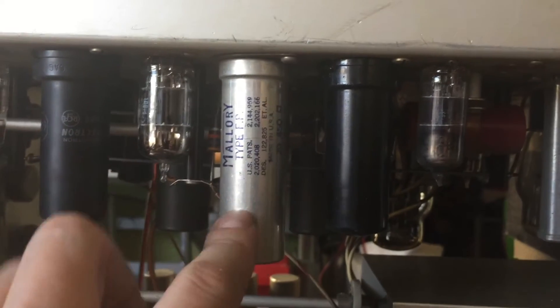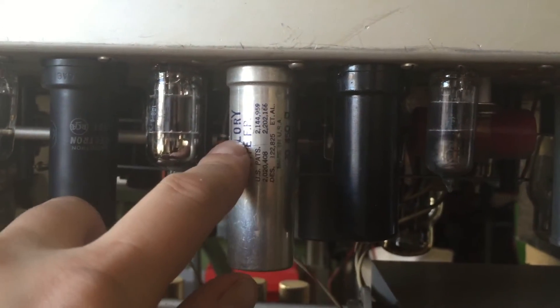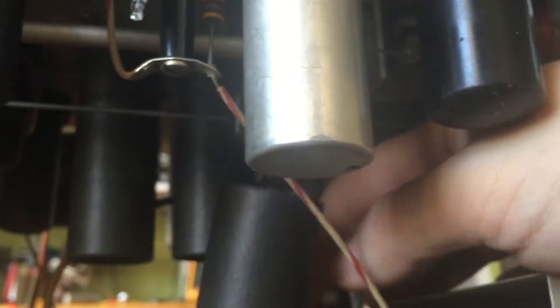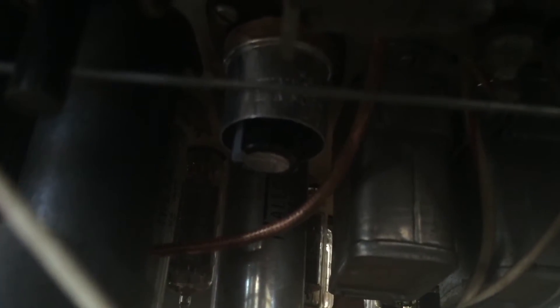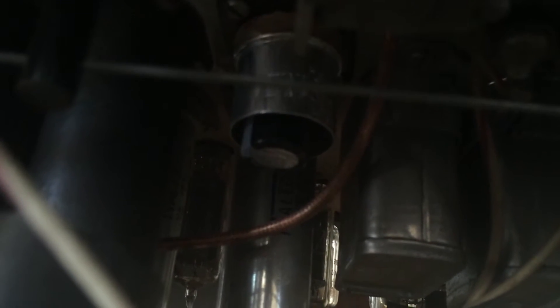I wanted to show you these capacitors that I re-stuffed. I've got some photos that I'll include in the video as well. These have been put back in place and these were actually easy because there's a cardboard sleeve that goes over the aluminum can. Under that cardboard sleeve it looks like a can like this, which meant that I was able to cut the can off and didn't have to reattach to the top of the can. You can sort of see in there — there's the bottom of the can with a new capacitor in it. I'll include some photos that I took during the process that are a lot more clear than this.